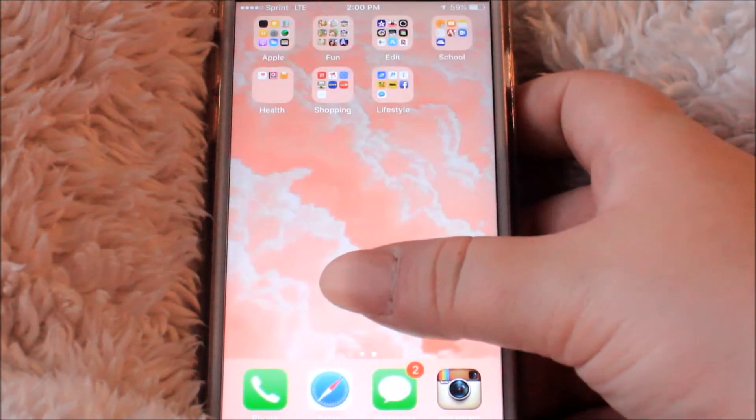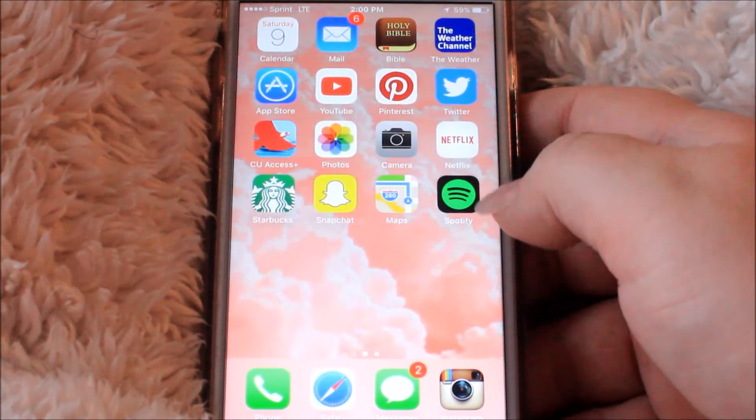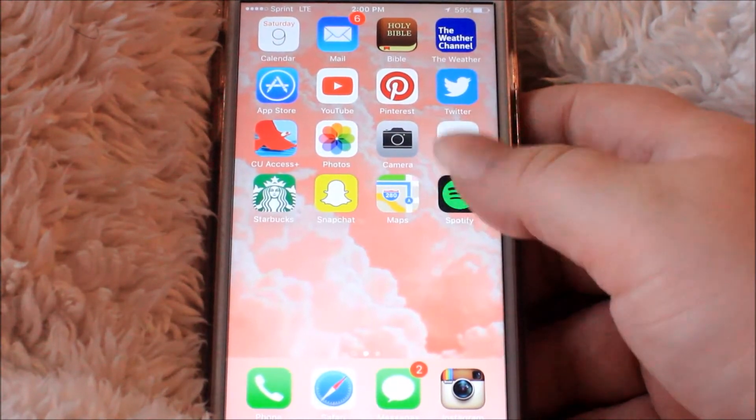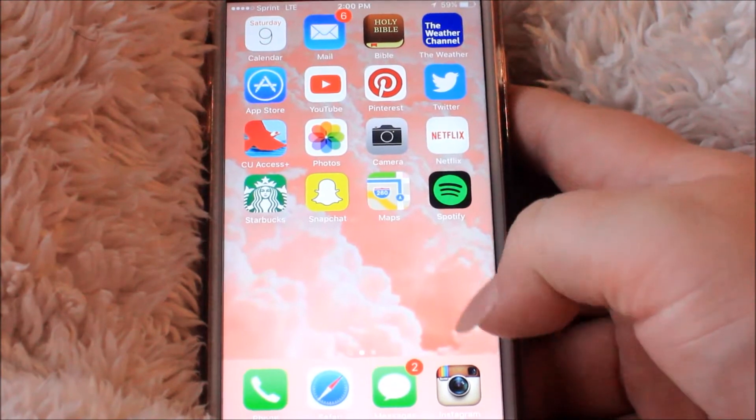So we go into my phone, and here is my main layout page. I like to keep my apps and phone pretty clean — I don't like clutter everywhere. I have the second page with a bunch of folders, and then the front page is everything I use constantly on a daily basis, and then the four main ones at the bottom.